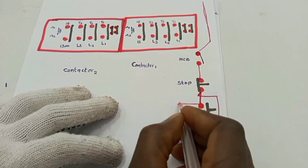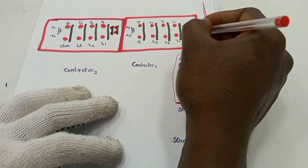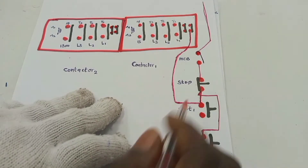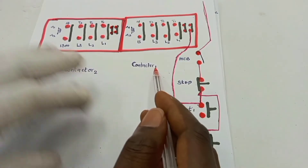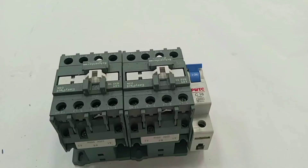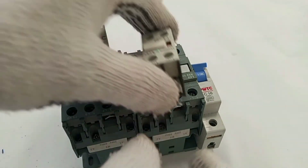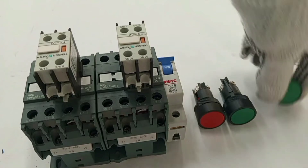So from this terminal on the start push button, I'll go straight to the normally closed contact on contactor one. But there are two normally closed contacts — so I'm using one pair for this, and the second pair also has a role. From this side of the start push button to one of the normally closed contacts on contactor one, then loop from here to the other normally closed contact. So let's finish up quickly with the practical. I have my two contactors with the normally closed auxiliary contacts, one here and the second one here. Then I have a stop push button, start push button one, and start push button two.